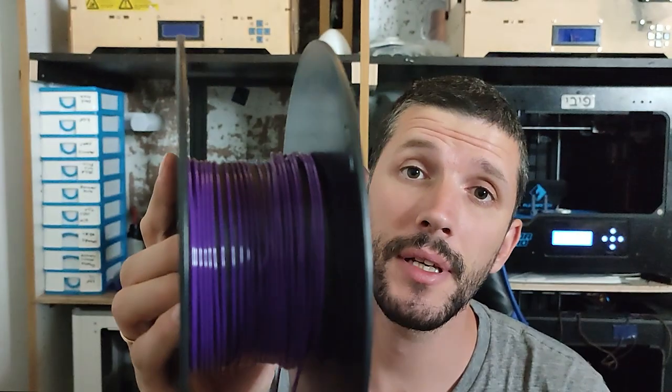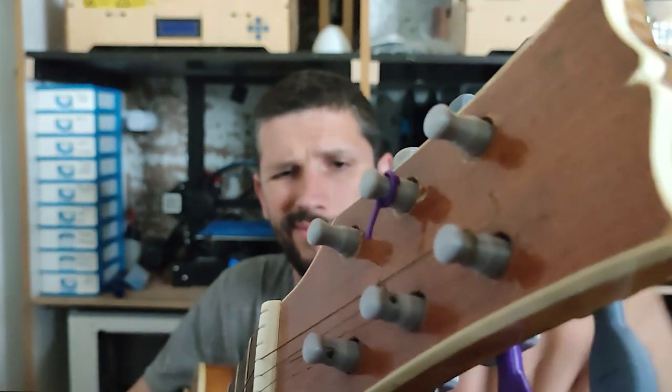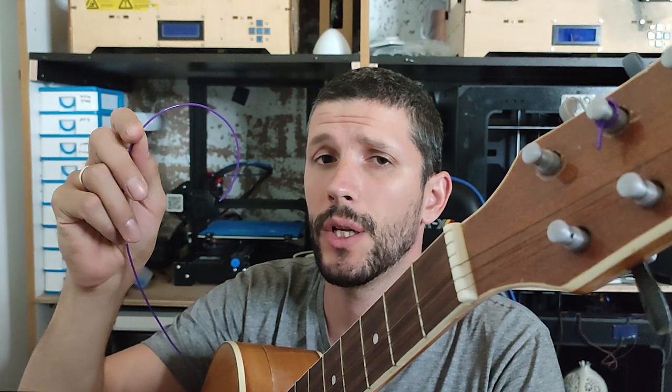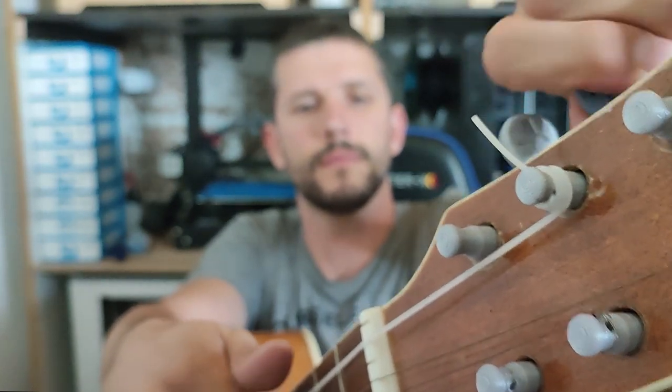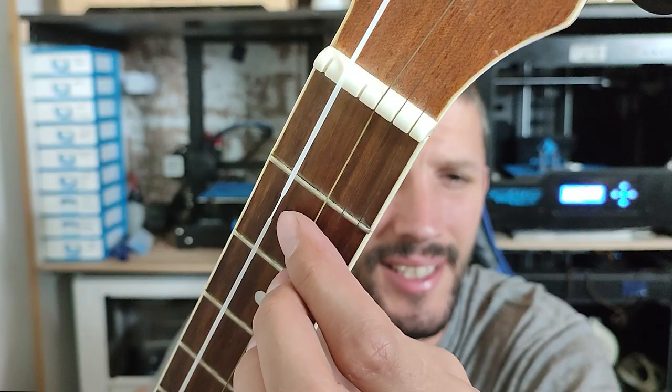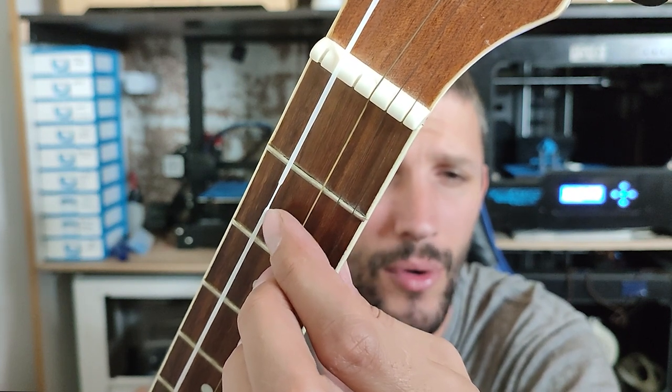Next up is PETG. I think this is also a no. This one is a cleaning filament by ISUN — you use it to clean the printer. I'm not really sure what it is, but let's try it. This one failed right here. If I stretch it anymore it will break, so no to this guy.